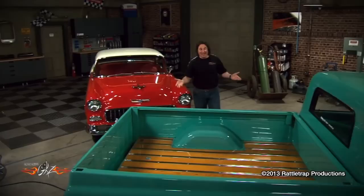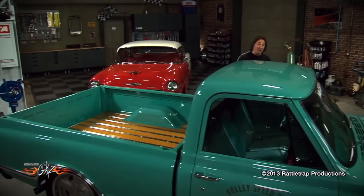But if you want to build and drive a custom vehicle, you've got to start somewhere. And if it's a classic truck that you want, finding the perfect starting vehicle is not that hard or expensive. Of course, it's not going to look like this — it's going to look more like this.